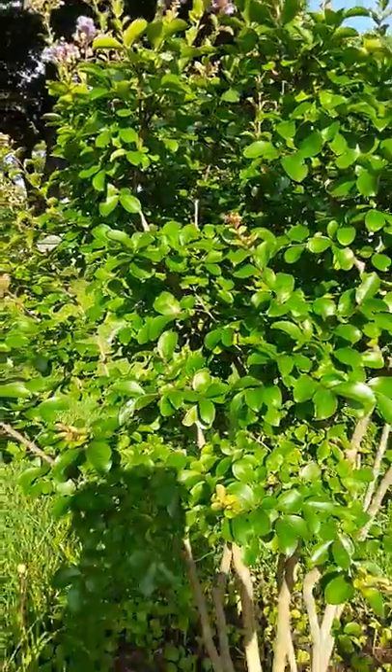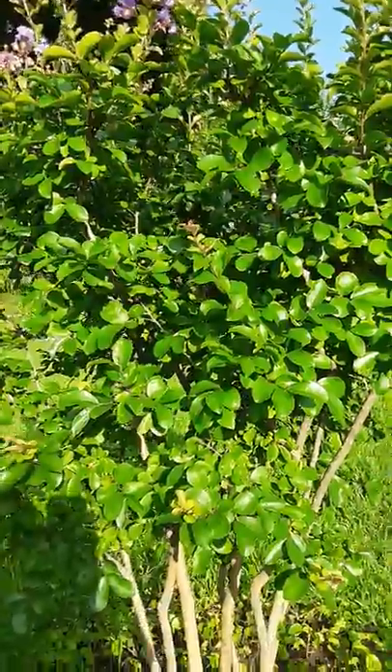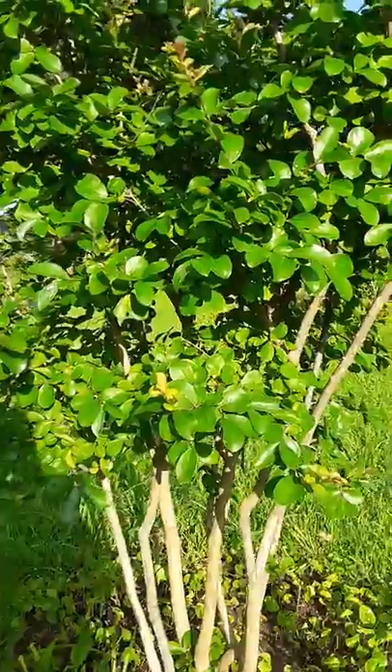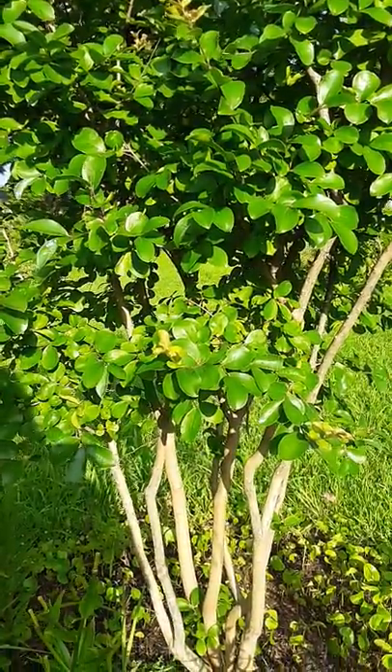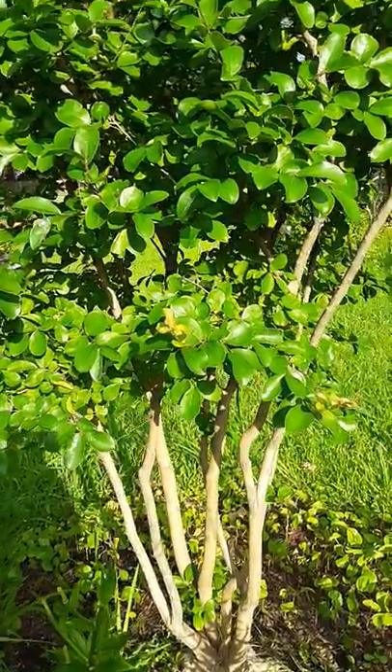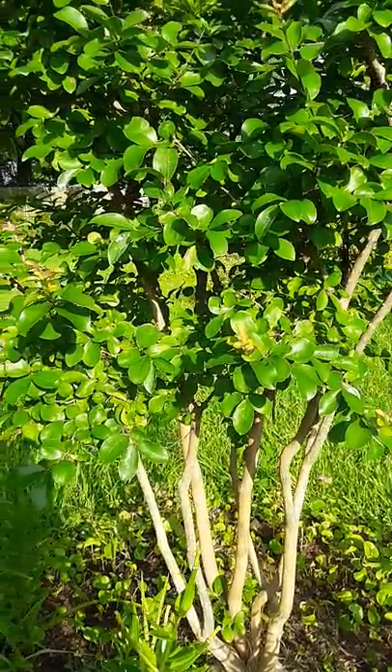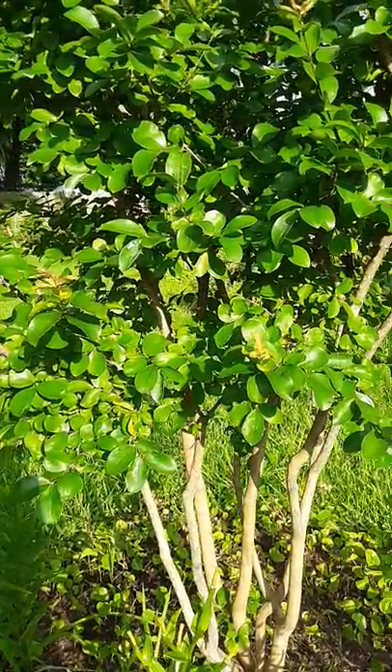You can have a tree form in a multi-trunk tree. I wanted to look at the bark on it. So let's take a look at another tree that's been transplanted — another Catawba Crepe Myrtle.